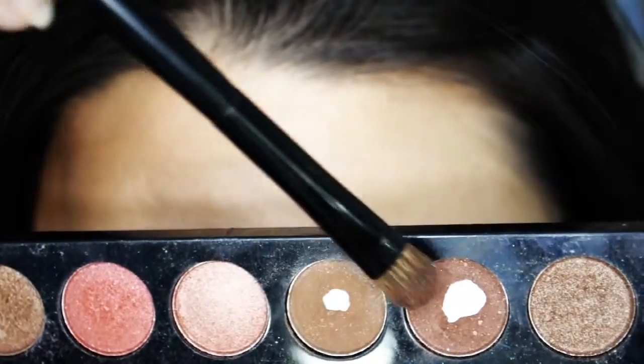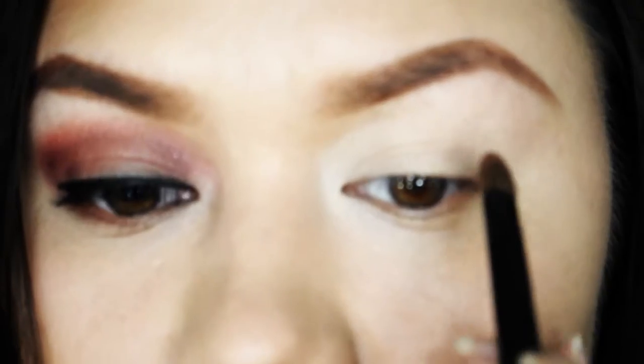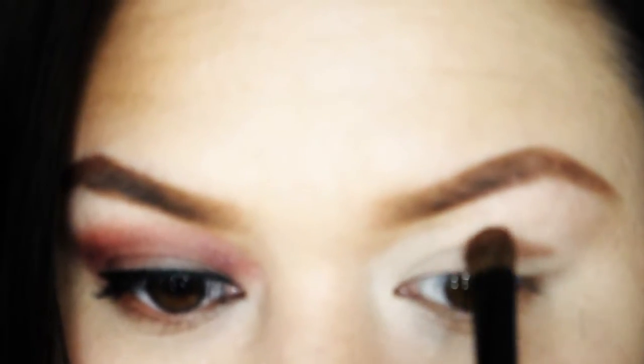Next, take any medium and reddish-brown shades and just start running these colors along your crease line, or just slightly above it if you have hooded eyes, just like mine.